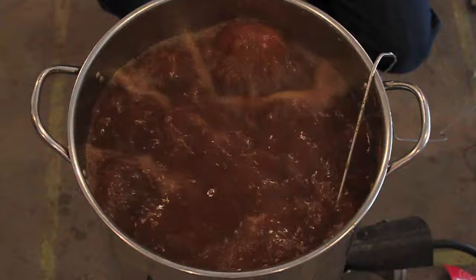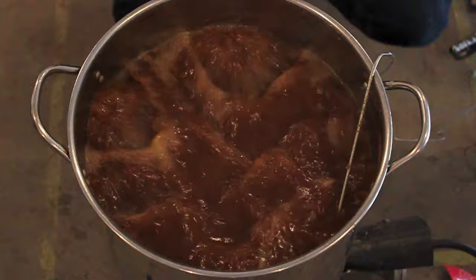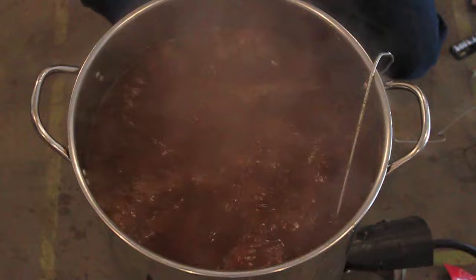All right, there we are. Now it's time to add our ounce of Palisade hops. And we'll boil that for 10 minutes.